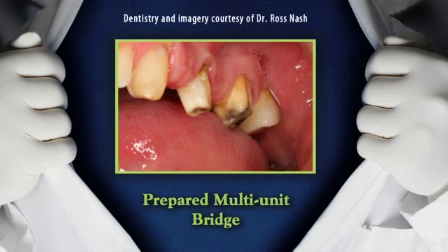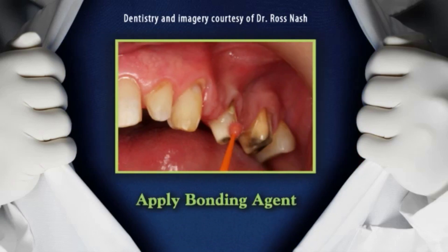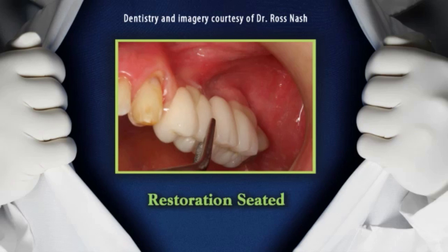Your patients deserve superior bonds. After cleaning the internal surface, apply a thin layer of Z-Prime Plus to the zirconia bridge and air dry for 3-5 seconds. Apply two separate coats of All-Bond Universal, scrubbing the preparation with a micro brush for 10-15 seconds per coat. Do not light cure between coats. Air dry to remove solvent and light cure for 10 seconds. Fill the internal surface of the restoration with Duolink Universal Resin Cement and immediately seat the restoration.